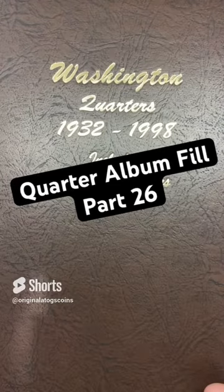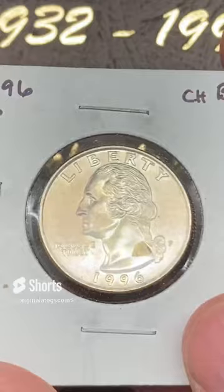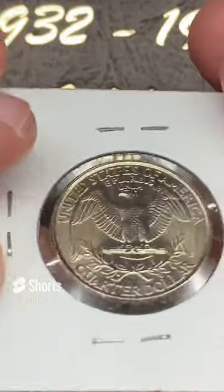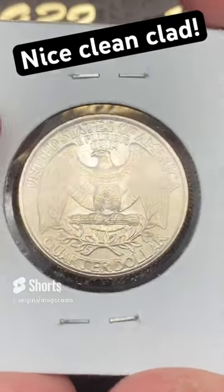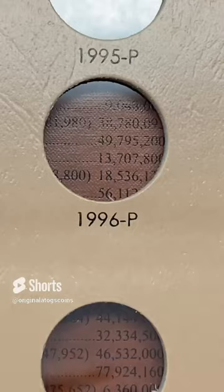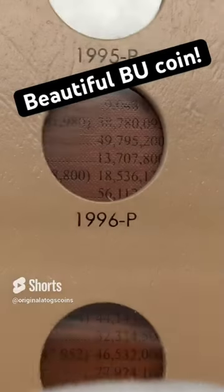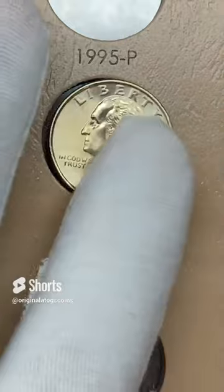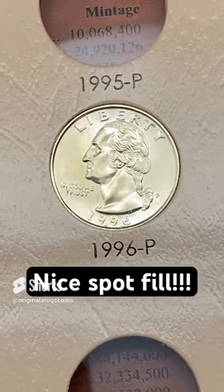It is time to put another quarter in the quarter album. Today I have a very, very nice 1996 I was able to get from my coin shop for a decent price. This is a very beautiful clad. Let's pop it out of this plastic — using a toothpick so we don't hurt the coin, pop it out, avoid the staples — and look at that beautiful coin. Let's drop it in its spot. Another beautiful quarter fill.